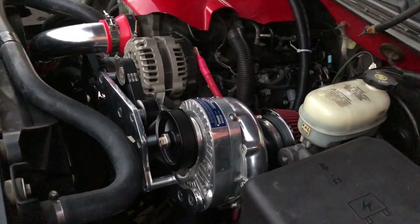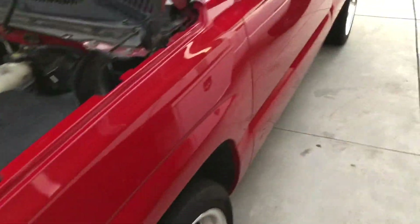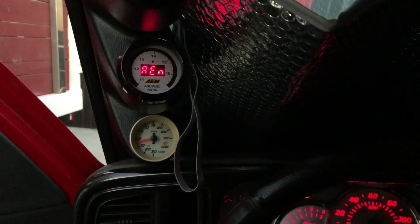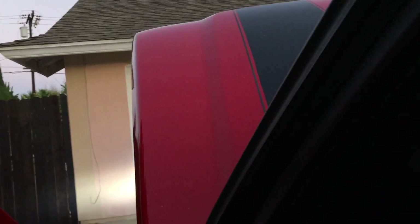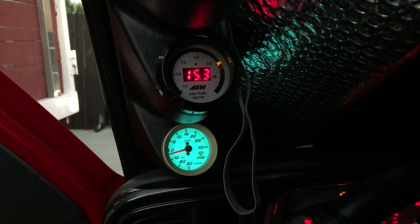I don't know if I'm gonna keep that filter or not — might just run a screen. But let's turn it on so you guys can see a cold start. I don't want to leave it running too long in case it leans out, but I do have the air-to-fuel gauge for that. Listen up — this sounds really good. Air-to-fuel is still pretty good. I turned it off — it's gonna be so awesome.